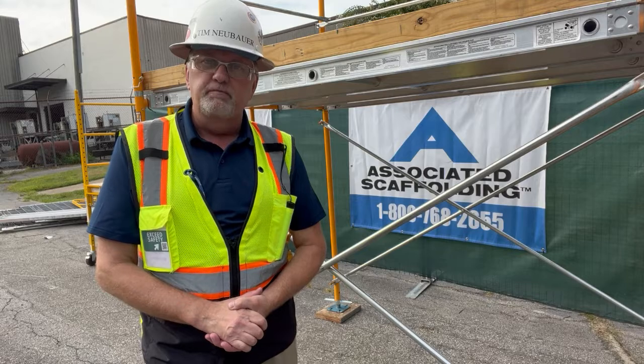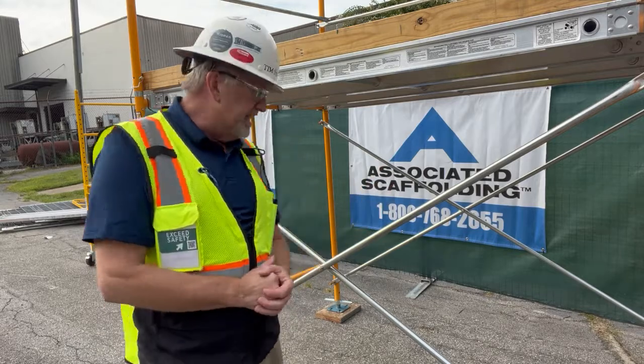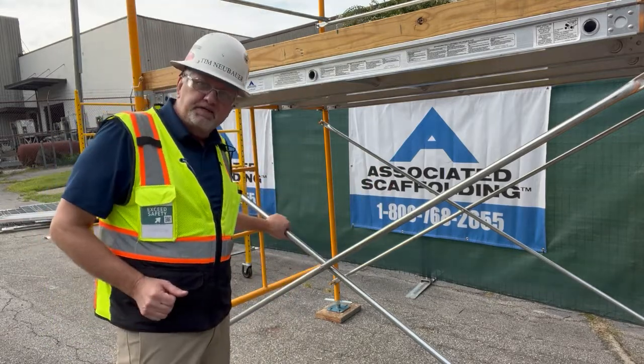Hi, I'm Tim Neubauer and this is your safety moment. Back again at Associated Scaffolding, where we're going to be talking about cross bracing.